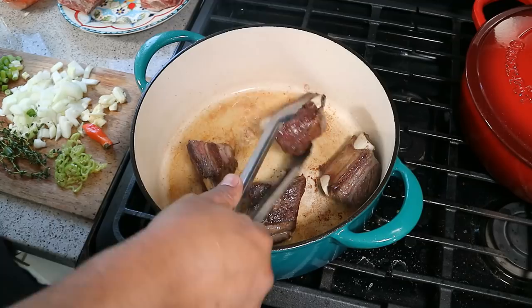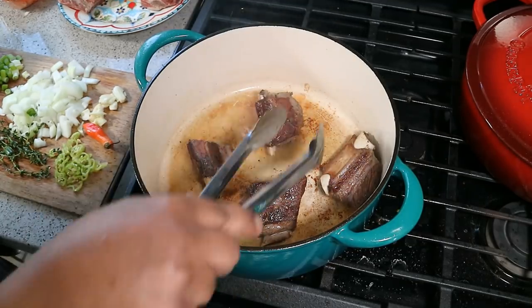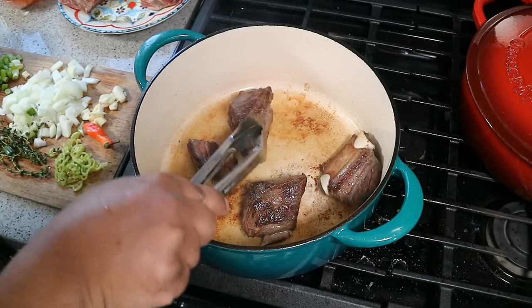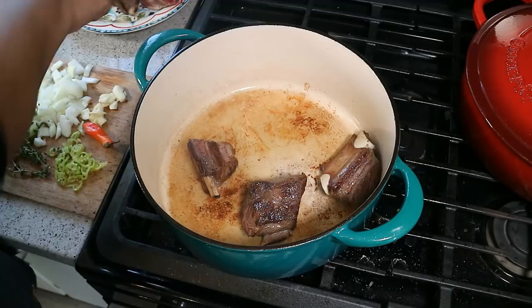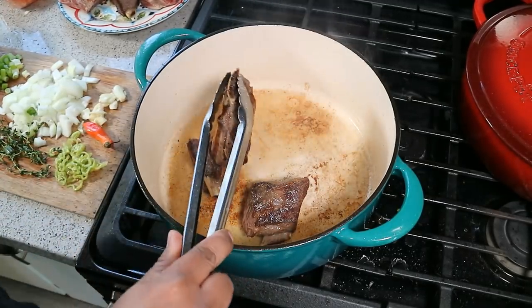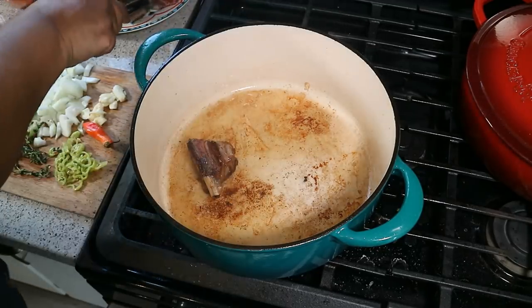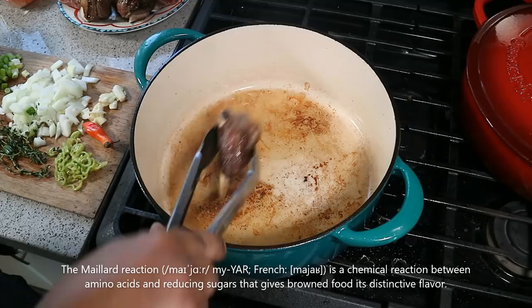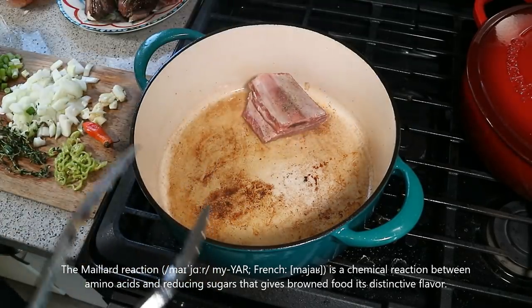We just want to brown it on all sides, so it'll take about two or three minutes on each side. You'll notice I go on all four sides basically — I couldn't get to the end because the bone is protruding. You just want to give it some color. You'll hear people talk about sealing it, but technically all you're trying to do is develop that Maillard reaction on the bottom, and that's where the fond is going to develop and you're going to get all that nice flavor.